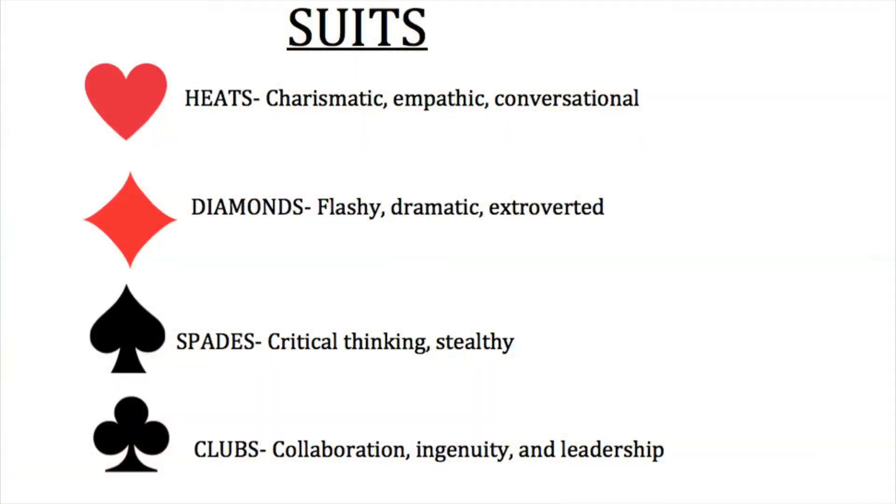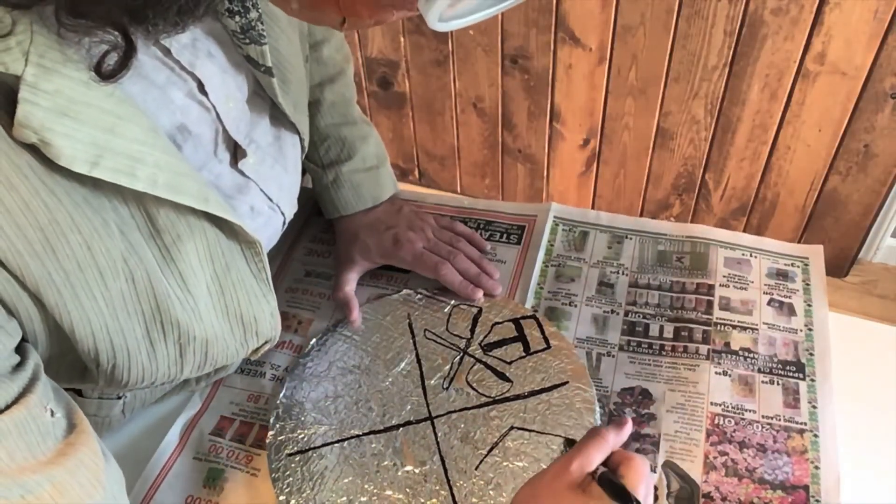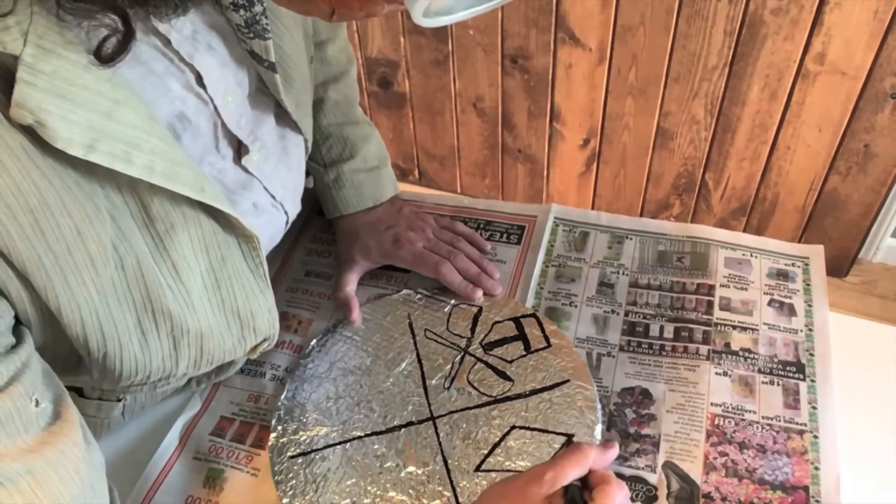Now we pick our suit. Each one has a particular set of skills, like whether you're dramatic or you're speedy. You pick the one you think works best for you. I'm picking the diamond — you draw that right on in the second area.